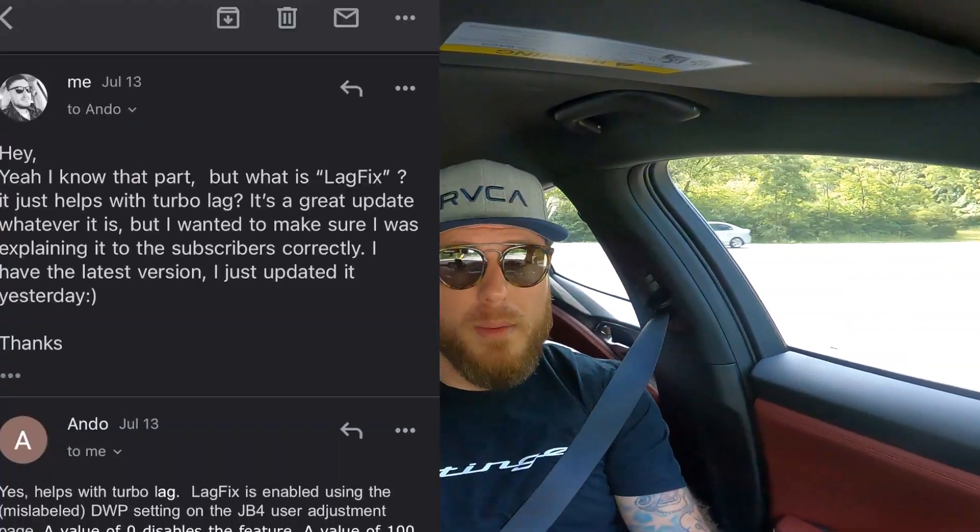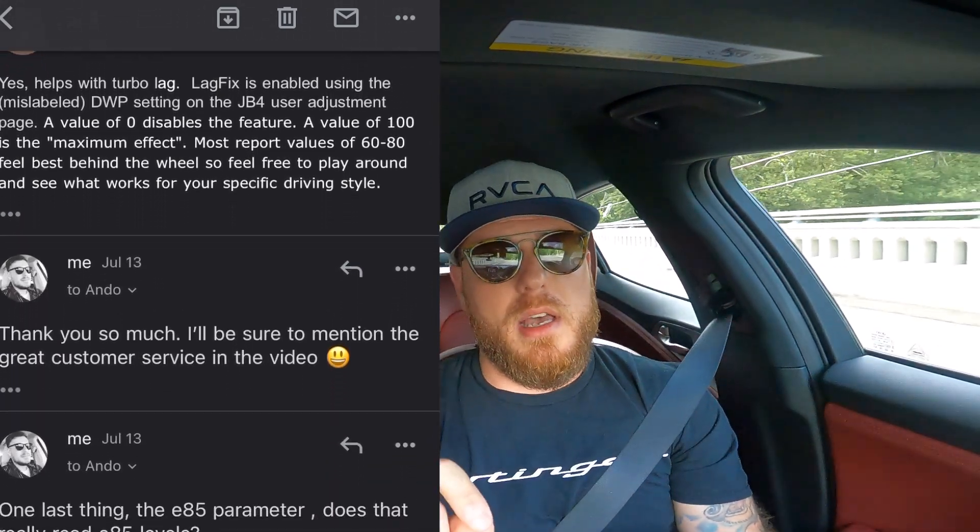Update: on my last video, I was talking about Burger Tuning — I wanted to confirm with them what the lag fix is. Their customer service is great; I've been going back and forth with them today. I also forgot to ask them about E85. There's a guy on Instagram I follow who is really knowledgeable — go check out his page. It's Kato's Corner, Kato the Stinger. He might answer me before Burger does.